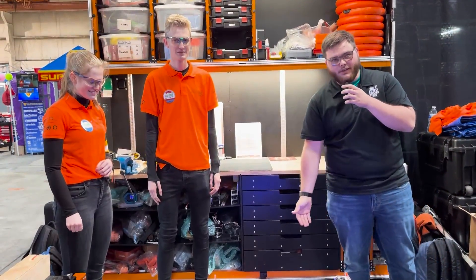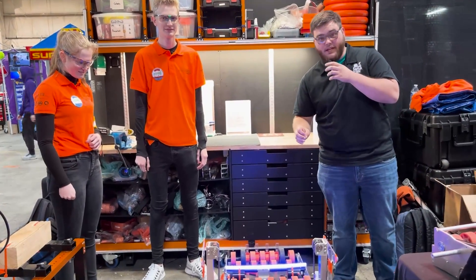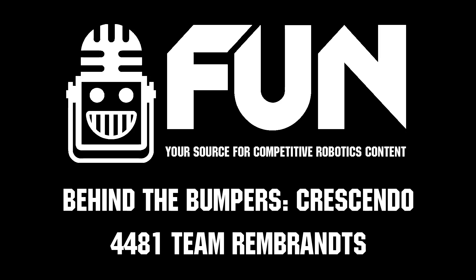Thank you guys for allowing us to come by and check out this awesome machine. These guys have been killing it here at the Port Wainimi Regional. Definitely one of the teams to look out for at Ventura next weekend and hopefully at championship. Thank you very much and good luck out on the field.